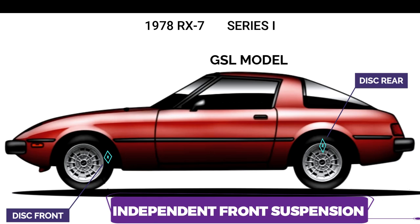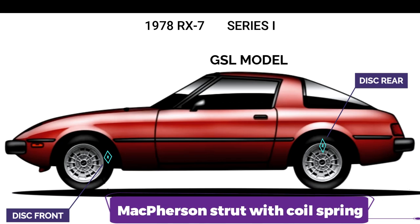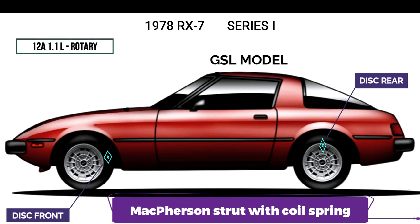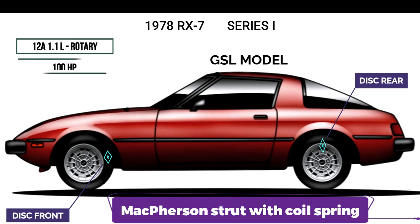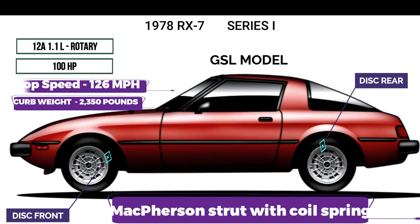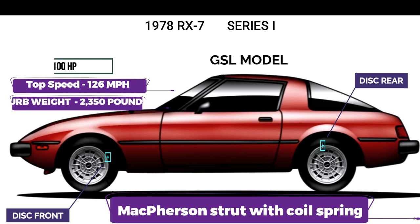Suspension was independent front with a four-link solid axle rear end located by Watts linkage, including McPherson coil and struts. The RX-7's 12A 1.1-liter rotary engine produced just 100 horsepower, but its compact size allowed it to be mounted low and behind the front axle for a superior center of gravity and weight distribution compared to a conventional reciprocating engine. Curb weight of the 1978 Mazda RX-7 was 2,350 pounds with a top speed of 126 miles per hour.